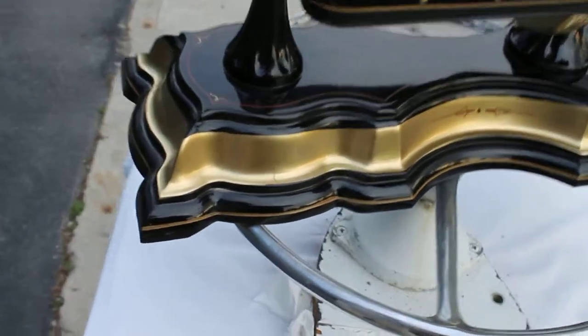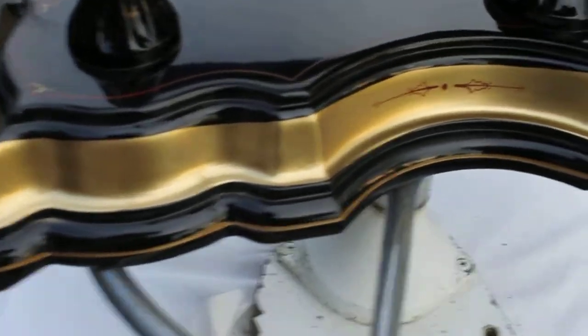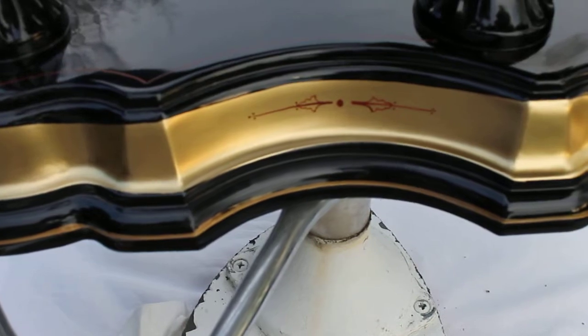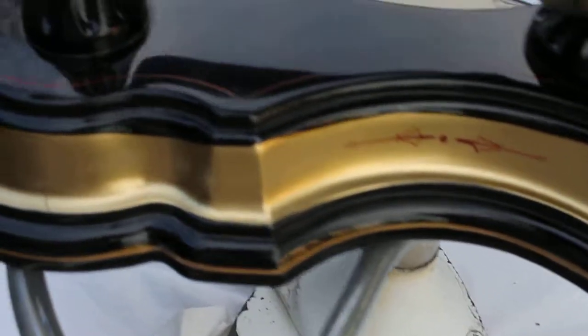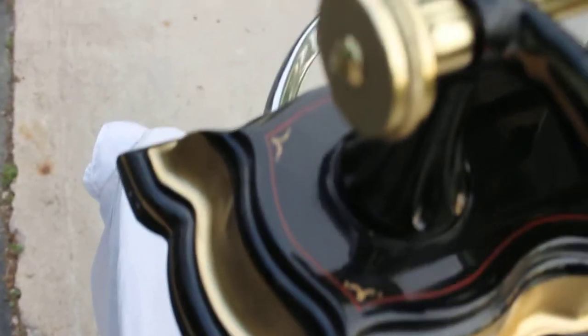It's pretty much perfectly in balance. And it looks phenomenal. As you can see, it's a black base with gold painted trim around the middle layer, with pin striping artwork in the center. Red pin striping and then gold inlay pin striping on the surface of it.